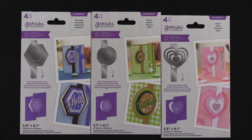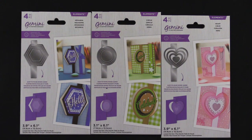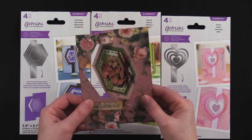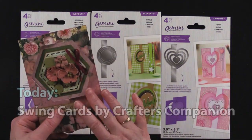Hi everybody. Welcome to Paper Wishes Weekly Webisodes. I'm Lene Gehrig, and today from our friends at Crafter's Companion, I have the Gemini Elements cutting dies, and these are swing card cutting dies. I've got heart, circle, and hexagon.